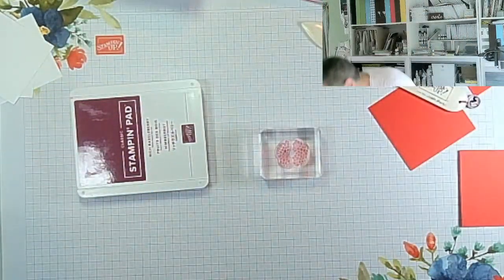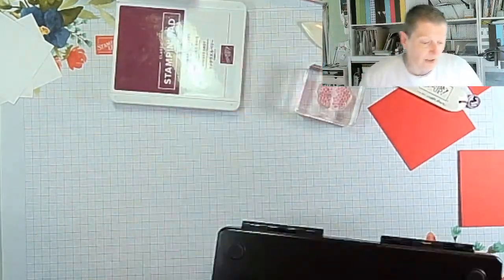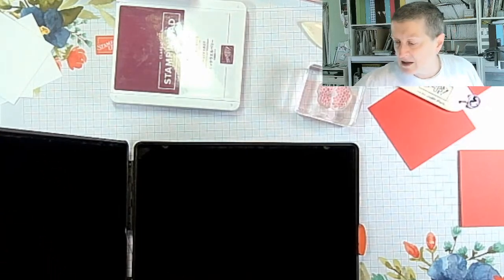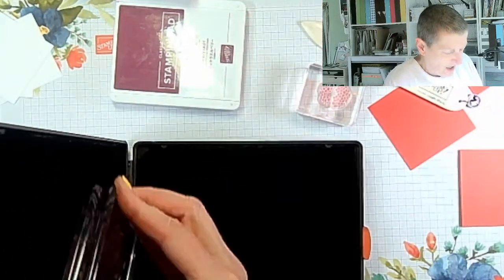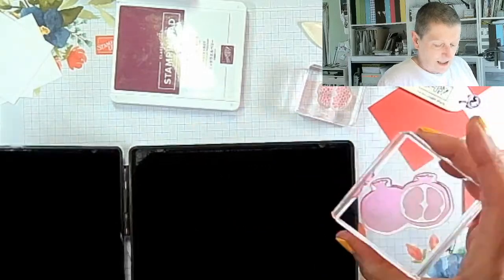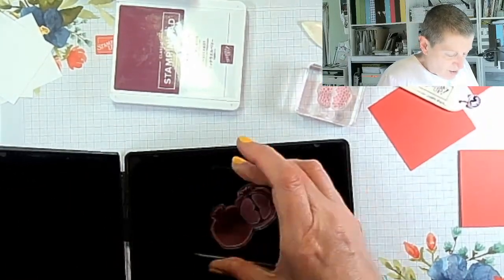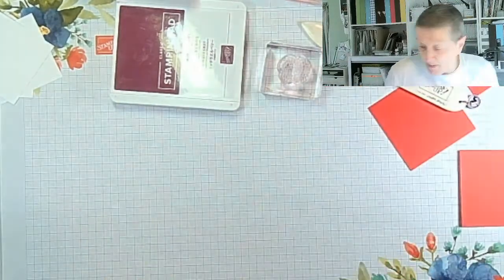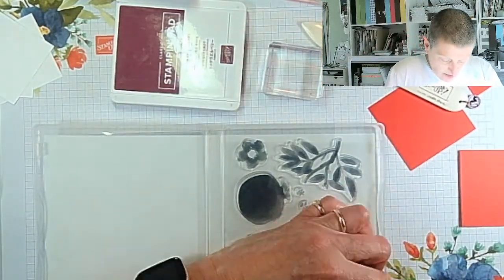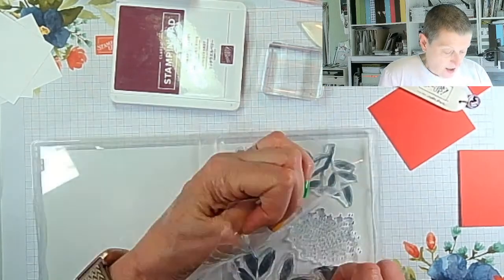I'm now going to clean my stamps because I need the blocks back. Rich Razzleberry and Blackberry Bliss are two of the best staining colours we have — second probably only to Night of Navy. Even Poppy Parade is a better red from a staining point of view.